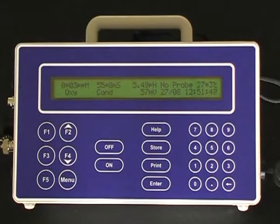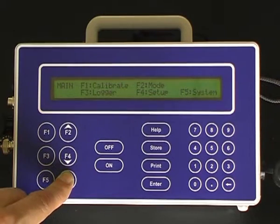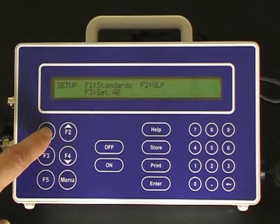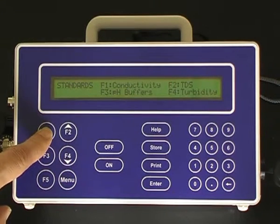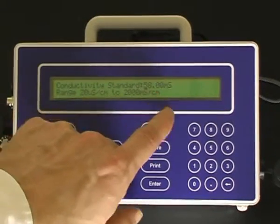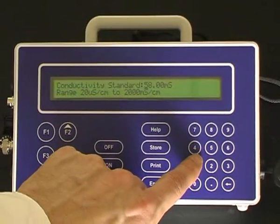Before calibrating conductivity sensors, you must first designate the concentration of the conductivity standard. Press Menu, press F4 for setup, press F1 for standards, press F1 for conductivity, and enter the conductivity value through the keypad.